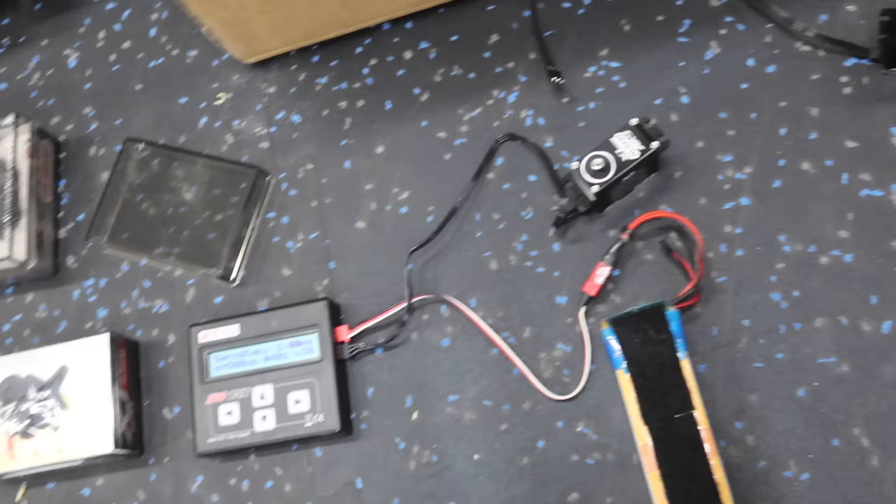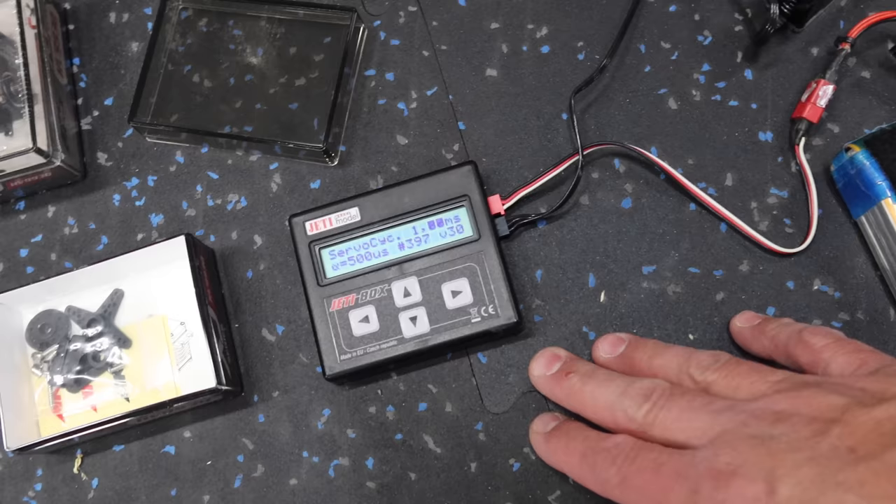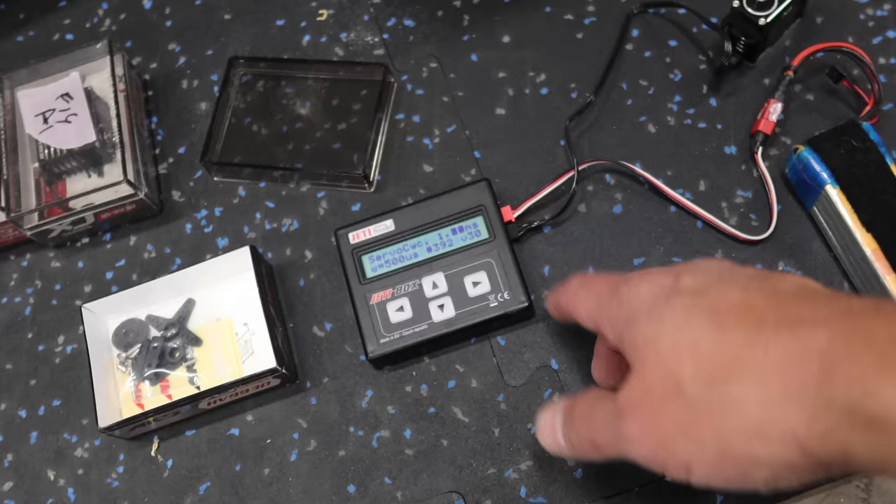Very common question: how long does the servo burn-in process take? It takes about 20-ish minutes per servo. Of course, that's going to depend on how many cycles, speed, and all that, but about 20 minutes is a rough idea. We just keep this going in the background while we're doing other stuff.